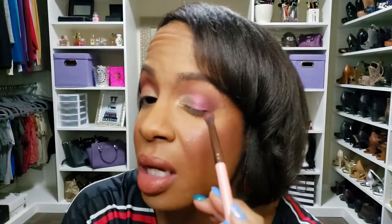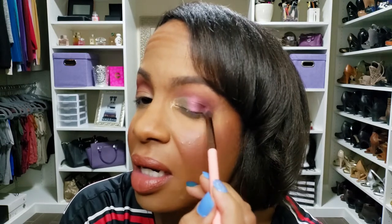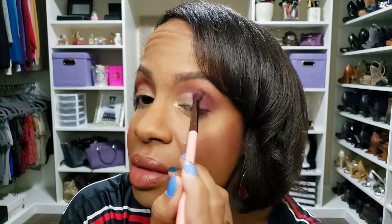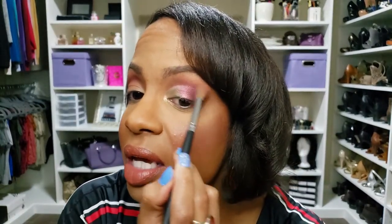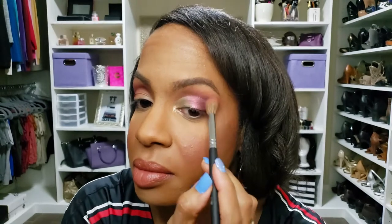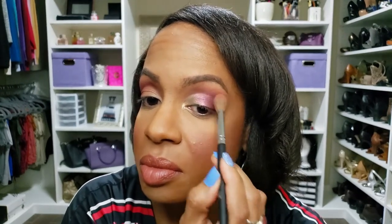Okay, now I'm going to go in and deepen up my V just a little bit more. I'm extra and I like this to be dark, so again concentrated just there — perfect. Then come back again with the blush color right along the edge to soften it. And that's it for the eye look — I'm going to do the other eye off camera and I'll be right back.